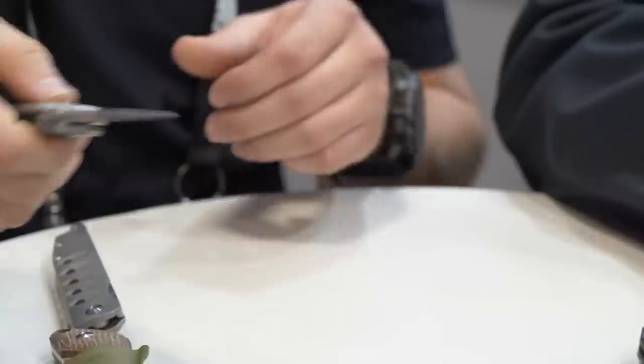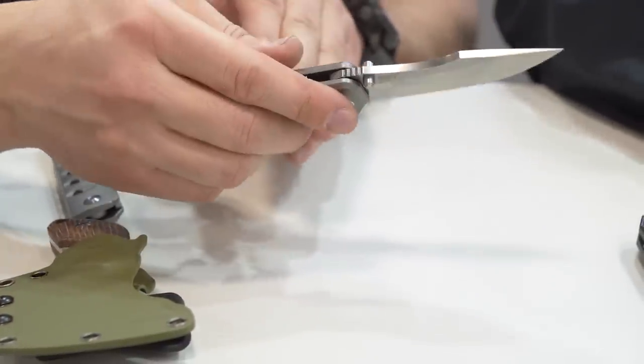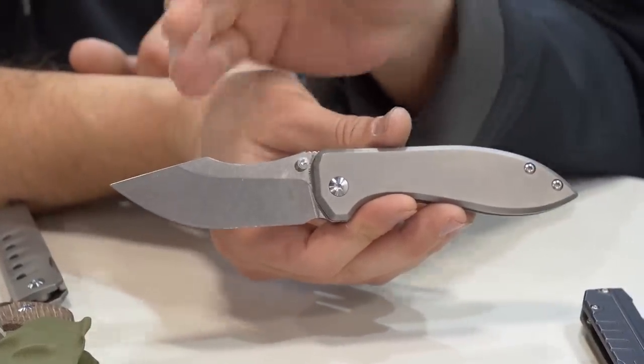You have that nice belly to it, so you get a really good working edge there. It's kind of an interesting blade design too with the Mohawk spine on it.